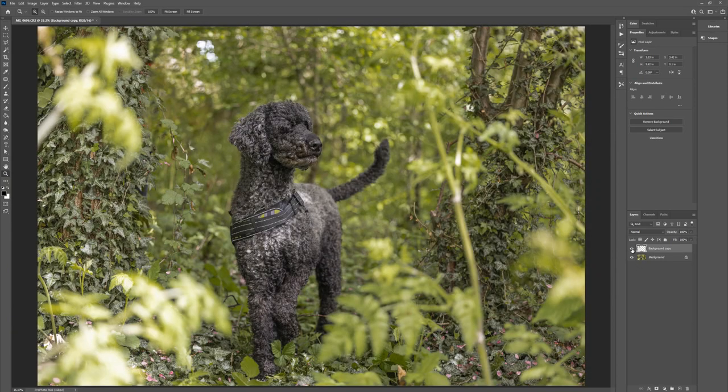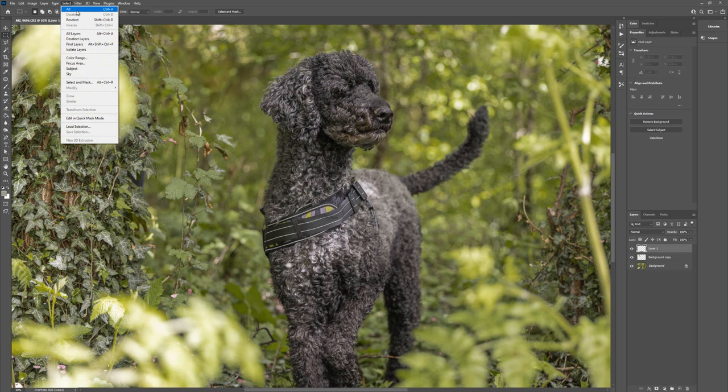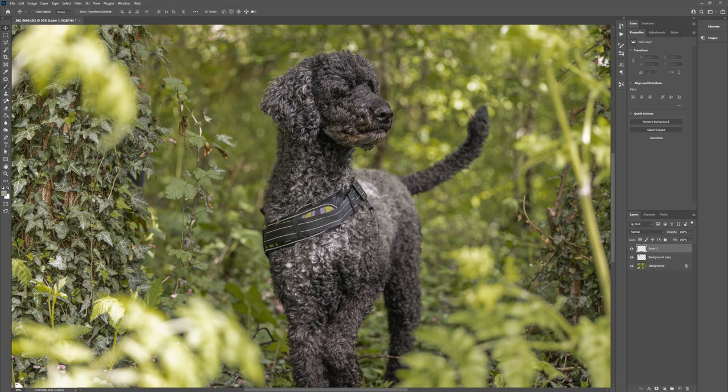Let's zoom out and look at what we've done so far - that looks pretty good. We want to clean up this edge here, so I'll create a new layer and grab this section to cover it up. If you find that the stamp tool isn't displaying properly, it usually means you've got something selected - even a tiny little pixel you can't see. You can go to Select, then Deselect, or just quickly draw somewhere else to deselect it.